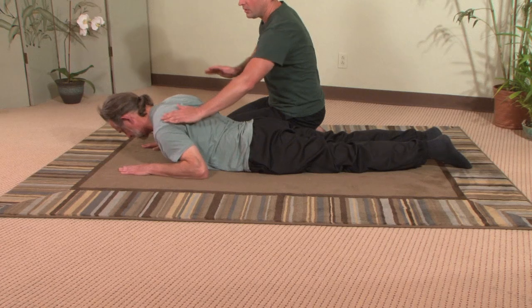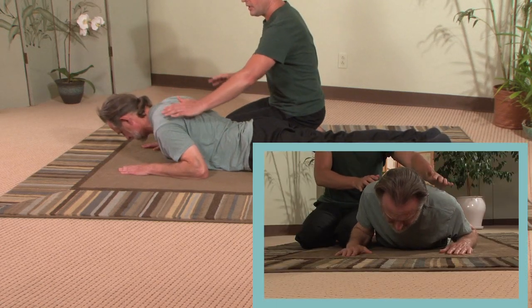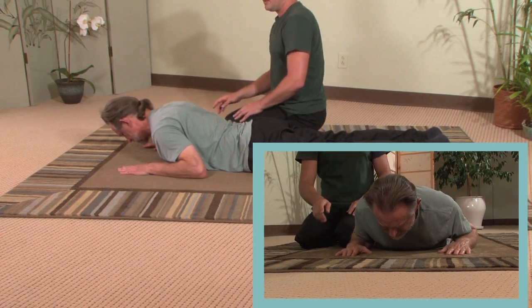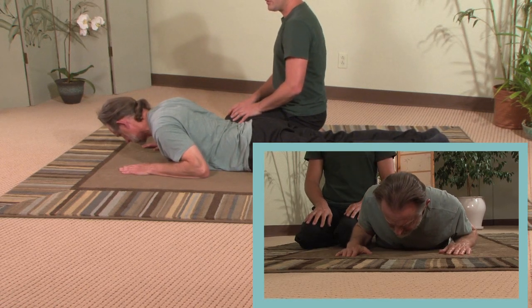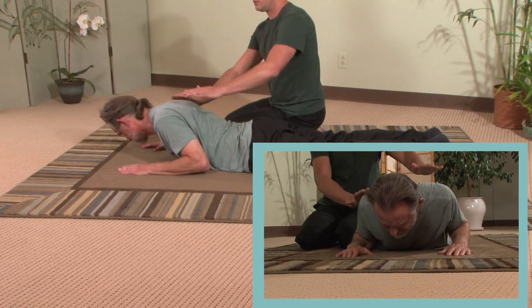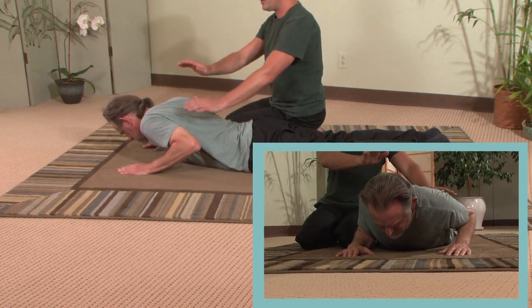Left shoulder and right shoulder. Left shoulder and right shoulder. Continue this movement on your own, and now reverse directions. Good. And now rest.